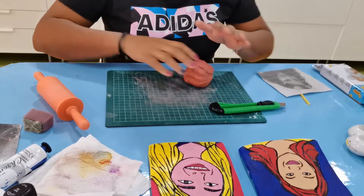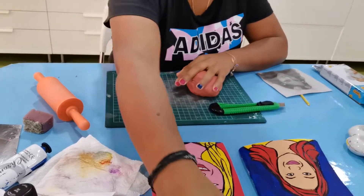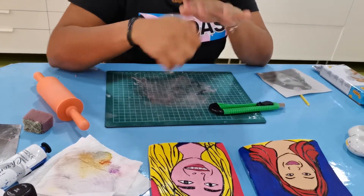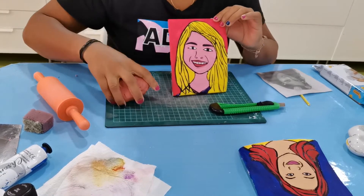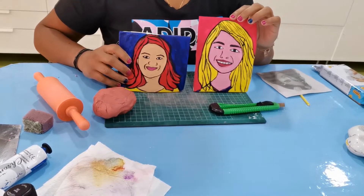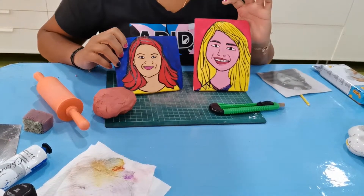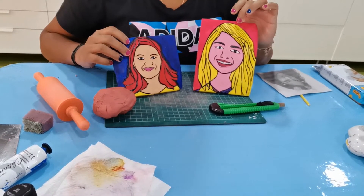Hello everyone, I am back again today to do a nice project. The project I am going to do is clay pottery portrait — we call it clay portrait. It's very easy, not so hard. You just need a few materials and simple steps. This one belongs to one of my students, and this is kind of an old picture.